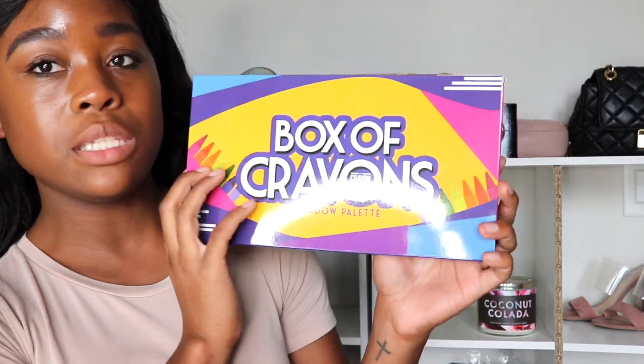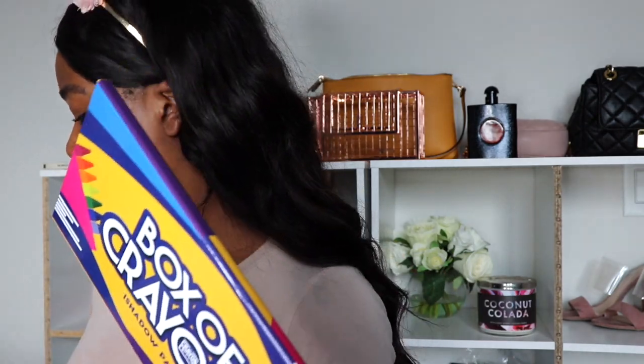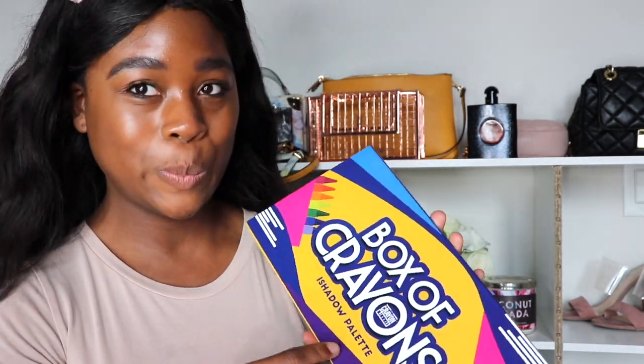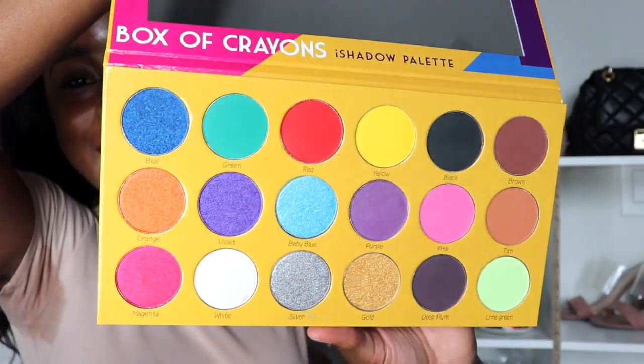This is the Box of Crayons eyeshadow palette — it has the ingredient list on the back, it's cruelty free, and has the website. I love this so much already, and honestly I don't even remember what the colors look like. Even more protection inside — can we get an amen for that? Okay, now the big reveal — oh my gosh, it is so beautiful!